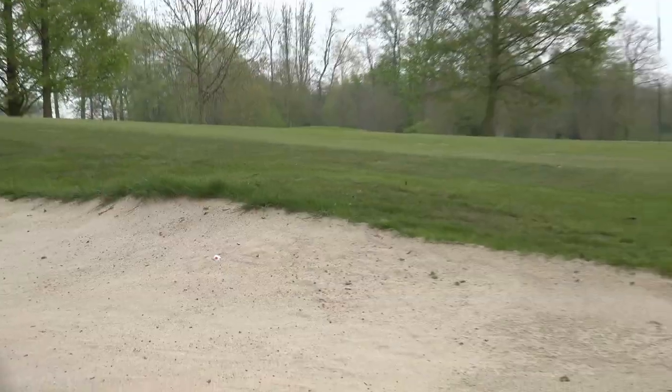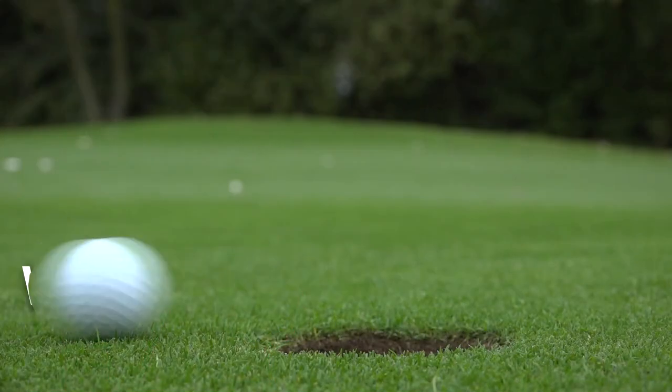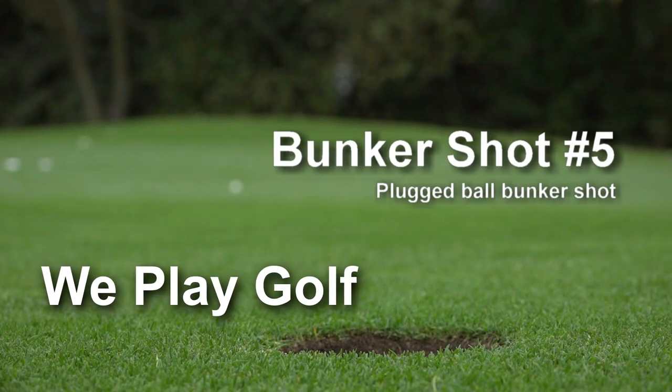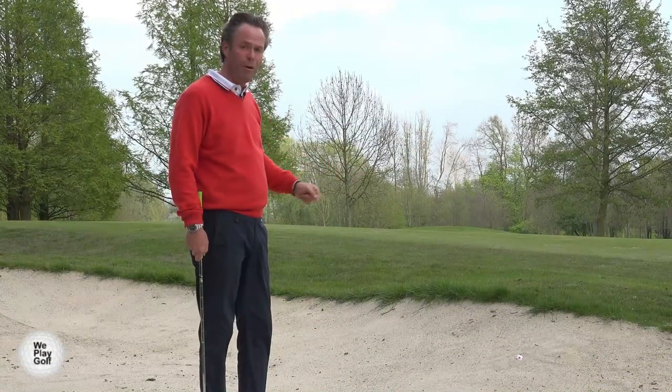Hi, welcome to We Play Golf. Today we're going to talk about a plugged bunker shot in the side of a bunker — the ball being very plugged in the bunker.